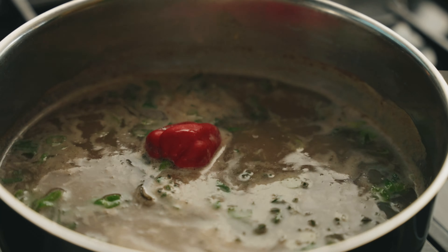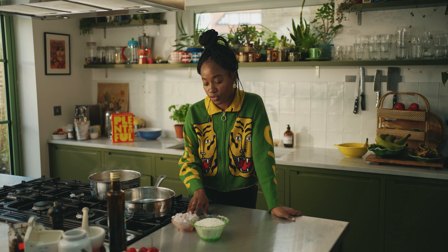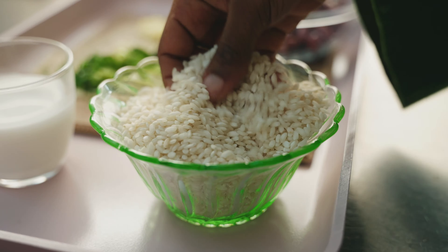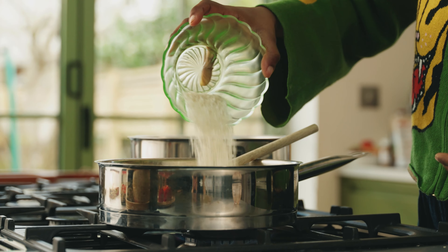Get that stock nice and hot so that when we have our toasted rice we can just ladle it in and cook the risotto. Now we're going to get ready to fry our shallots — or you can use an onion, which I've put in the book. I don't have any onions today so I'm using shallots, which is a great substitute. We're going to toast the rice and then ladle the hot stock in until it's cooked.